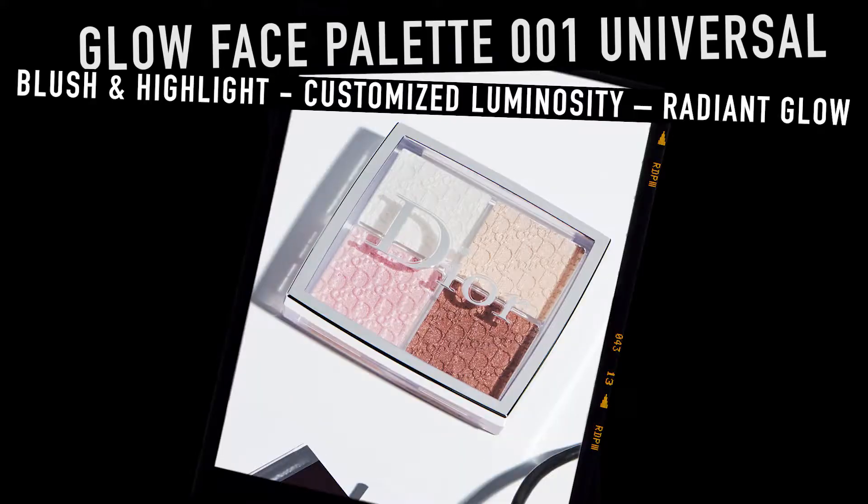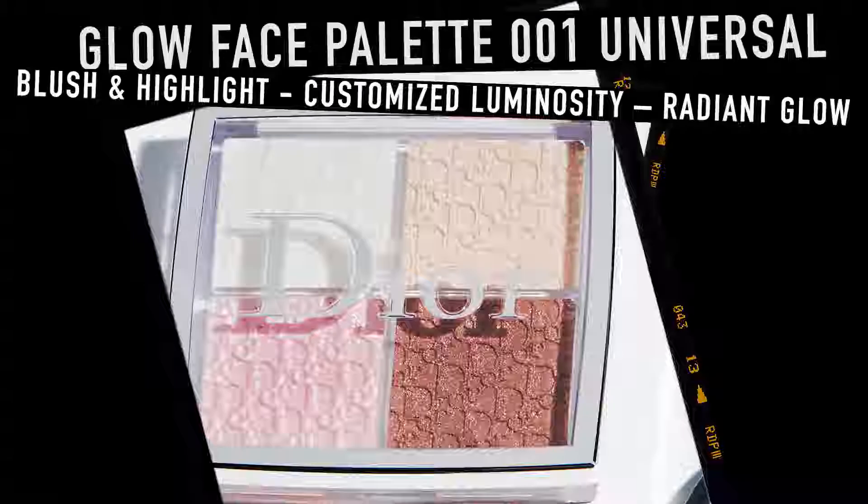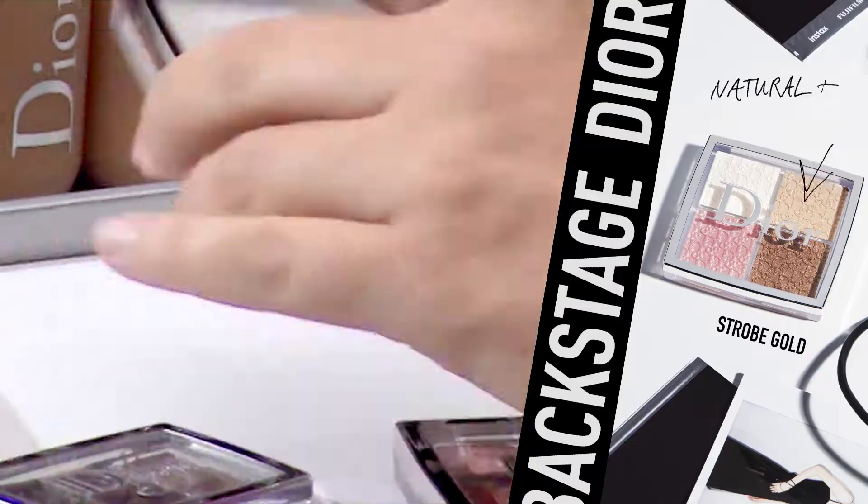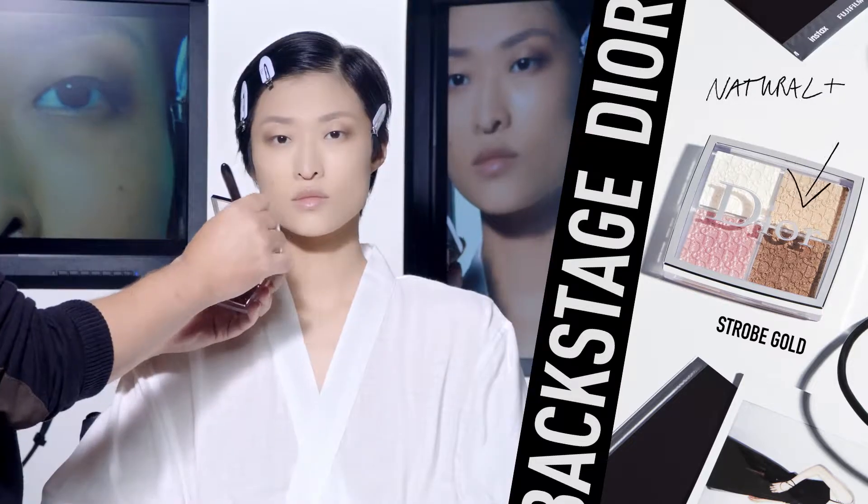How to glow up your skin with the Dior Backstage Glow Palette. For a natural glowy skin, apply first the gold shimmer shade on cheekbones with your blush brush.